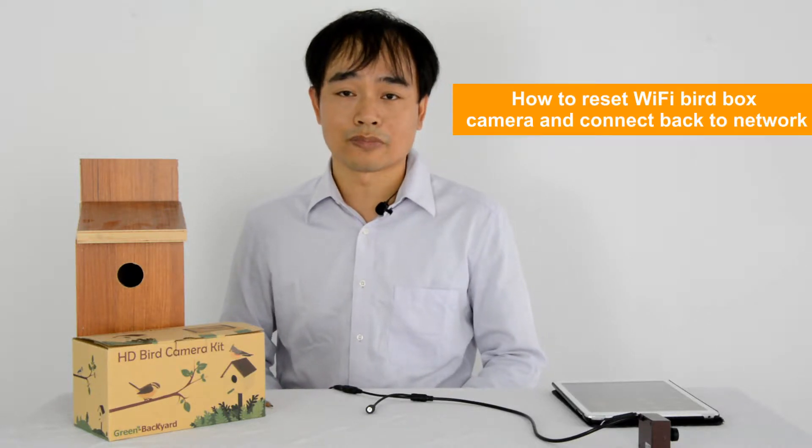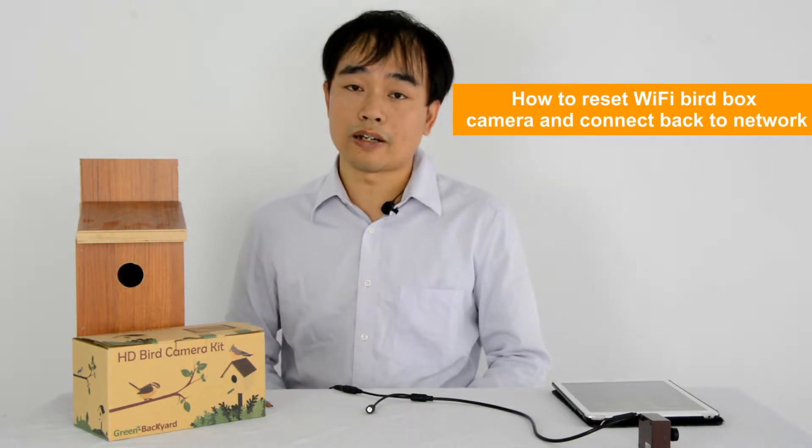Hello everyone, this is Joe. This video will talk about how to reset your Wi-Fi Burlbox camera and connect it back to the Wi-Fi network. If you just forget the password of your camera, you need to reset it. Now let's get started.